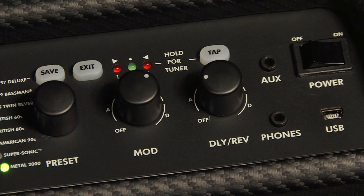The tap button has various functions that we'll discuss in a while. There's a chromatic tuner and also inputs for headphones and external devices such as MP3 players that allow you to play along with backing tracks from Guitarist Magazine.